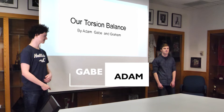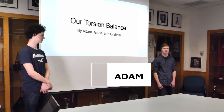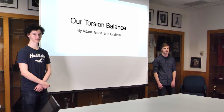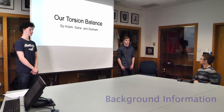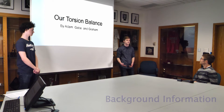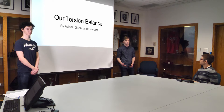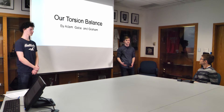Hello and welcome to our presentation that me and Gabe prepared about our torsion balance that we built with the help of our friend Graham. A torsion balance is the instrument used to measure the universal gravitational constant by Henry Cavendish. We wanted to recreate this experiment as a supplement to our Physics 20 curriculum — we thought it would be interesting, and we got some interesting results.